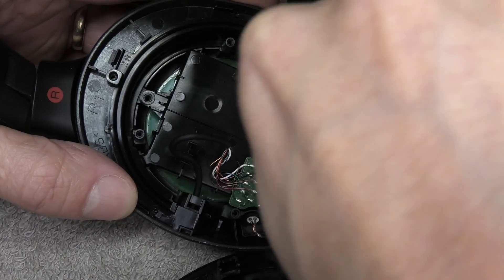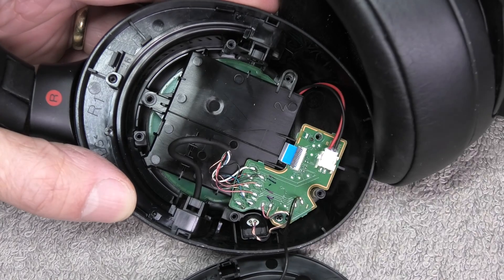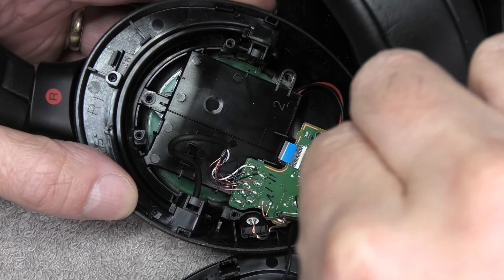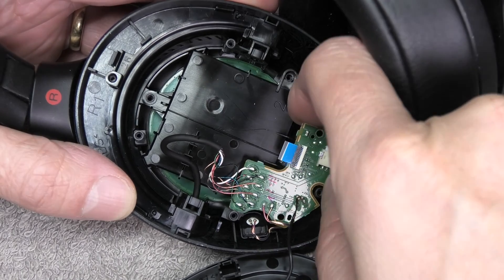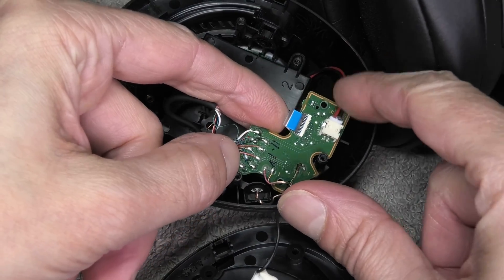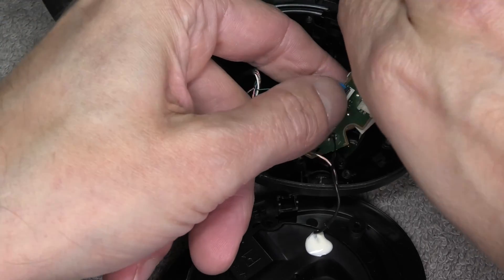At this point we can't yet remove the black box, so we need to first remove this small green PCB here. That's also tightened by two more small Phillips screws — one here right by the connector with the red and black wires, and then there's another one in the lower left corner, a little bit hidden by this other wire. Now be really careful with the small ribbon cable here in blue, and try not to accidentally pull it out. I couldn't prevent it, so I accidentally pulled it out — it's not a big deal, we just have to remember to attach it later on.